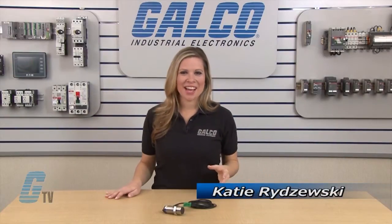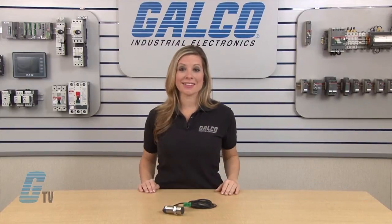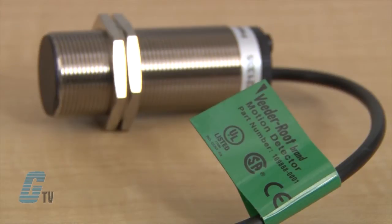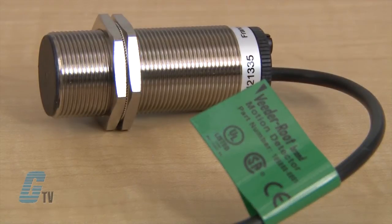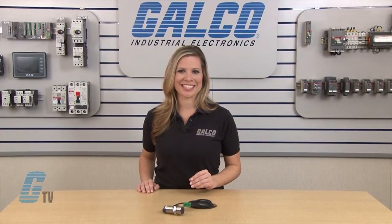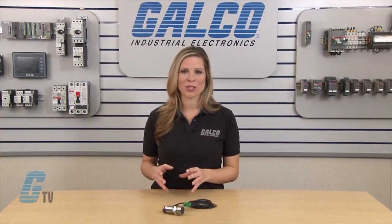Welcome to G-TV! Today I will be showing you Danaher Control's Motion Detector Series Inductive Proximity Sensor. These sensors detect under speed conditions in conveyor lines, machine tools, ventilating systems, or any other rotating shaft where a minimum speed requirement exists. Any drop in speed can trigger an output that could be connected to an emergency stop or other control function.